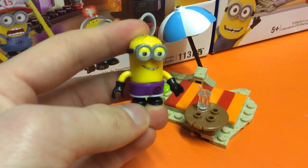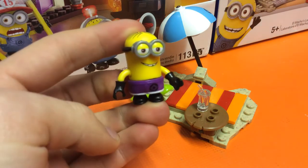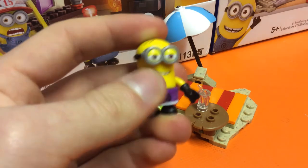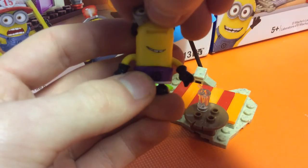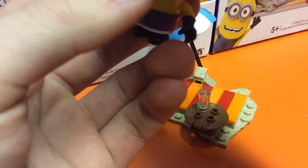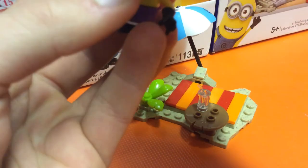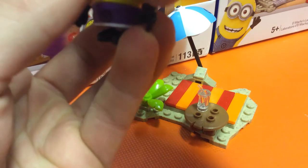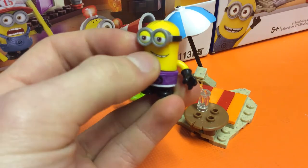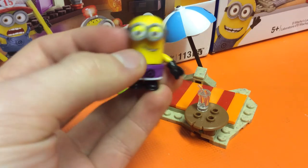We'll quickly talk through this figure. If you've seen our previous review, we saw how you could take apart the figures — they are ball jointed on the feet and arms, and they've got removable eyes with a silicon strap, which is quite nice. There's also nice printed detail on the eyes, face, and on the swimming trunks.